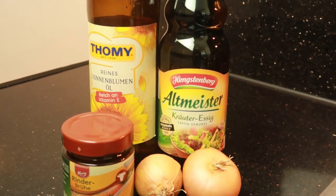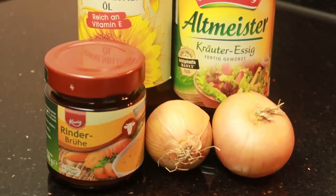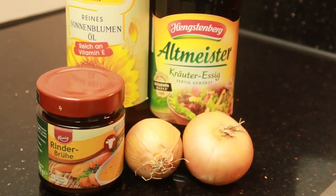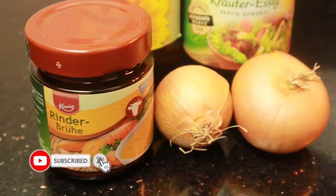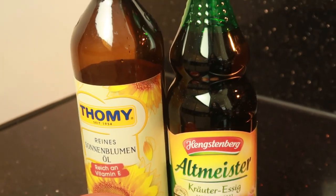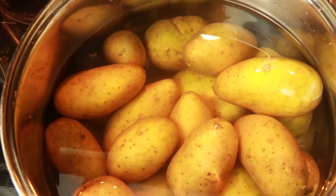Hey everyone, welcome back to La Deutsche Vita — life in Germany, made in Germany. Today I'm sharing the Swabian recipe for the classic Swabian potato salad. So what do we need? We need stock — you can take vegetable stock, chicken, or beef. I had beef at home so I used beef. Two onions, vinegar, oil, and of course the main ingredient: potato.